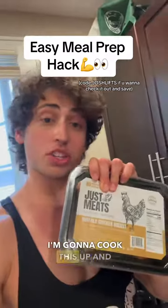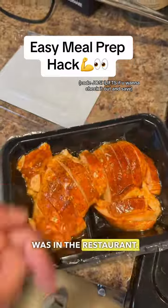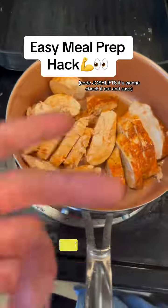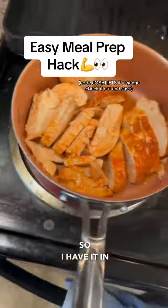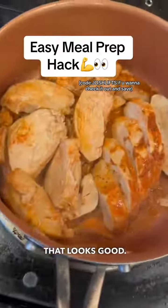Without further ado, I'm going to cook this up and try it. Vacuum sealed — you see that? So it's as it was in the restaurant. It's optimally cooked on a skillet, but I don't have one yet, so I have it in a pot. I'm going to cover it like this for a couple minutes. That looks good.